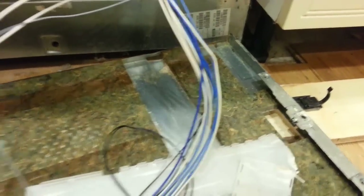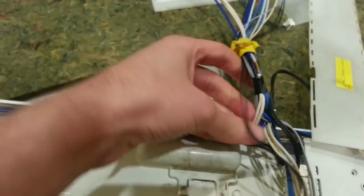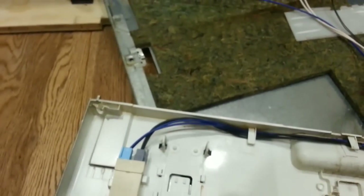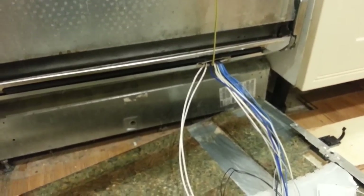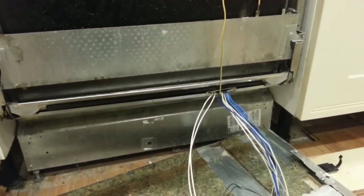If I trace this cut wire back, it goes all the way back — it looks like it's one of these ones here, which is the main on/off switch. So the main power switch to the machine is cut in half — not a very safe thing to have.